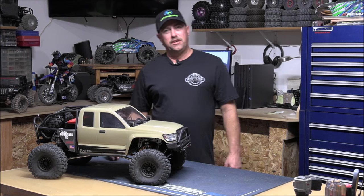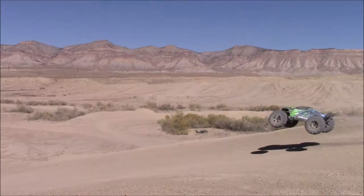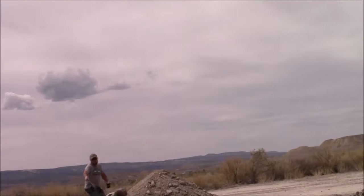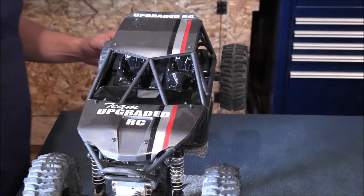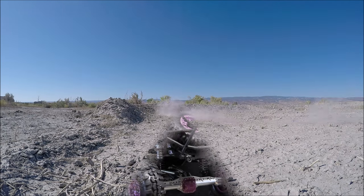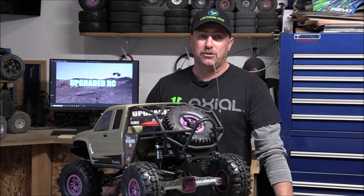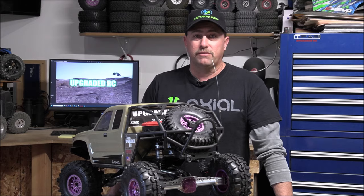What's up guys? I'm Travis and you're watching our upgraded SCX-6 Trail Honcho Build Series. Welcome back everyone — we're up to video number seven now. I should actually be calling this video 6B because it's based off of our last video where we installed the Vidibon axles on here.